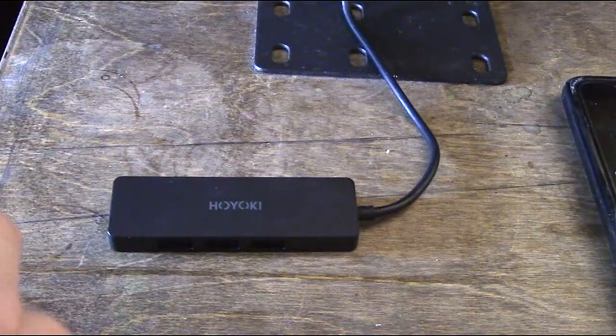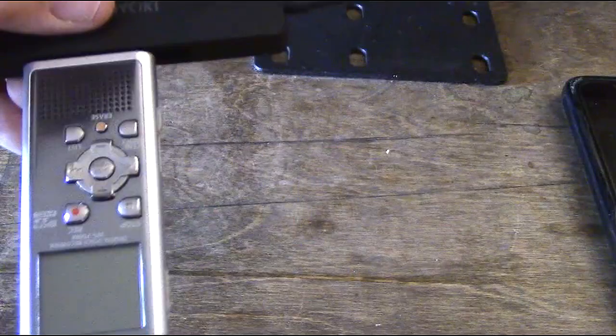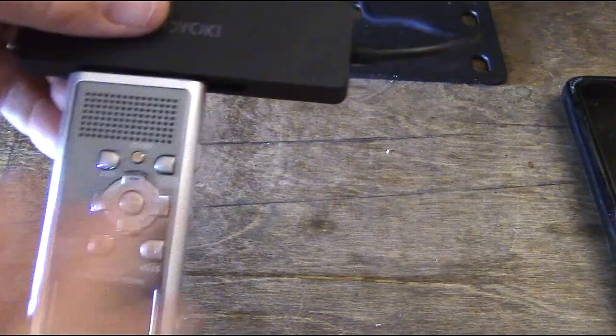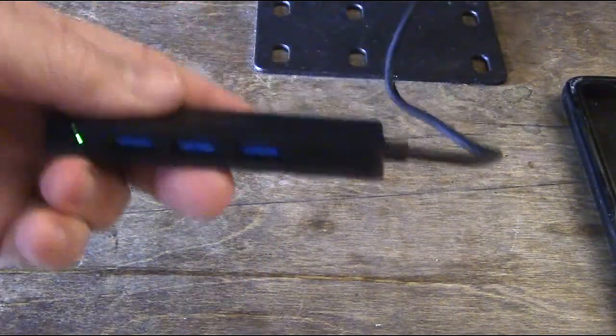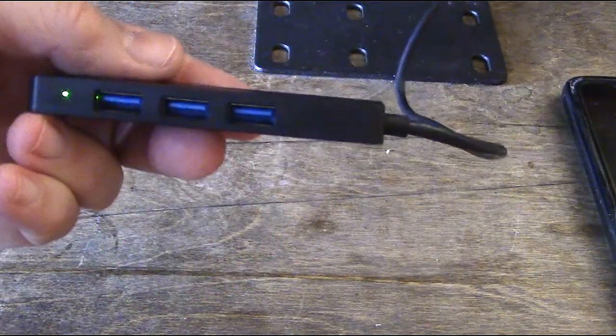You can put other devices — here is a digital recorder, and the digital recorder can go right in here also. So you basically could do anything that is USB-A using those four ports, and it's so lightweight and so thin and flexible that you're not going to have any issues.